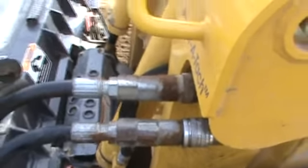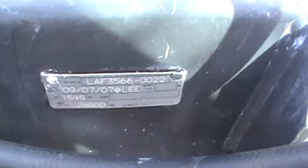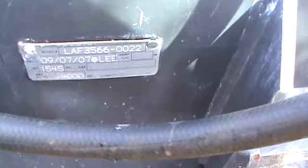It does come with a set of flat face couplers and hoses. Down here is your serial plate — it's an LAF 3366, which indicates 66 inches wide. It was built September 2007.